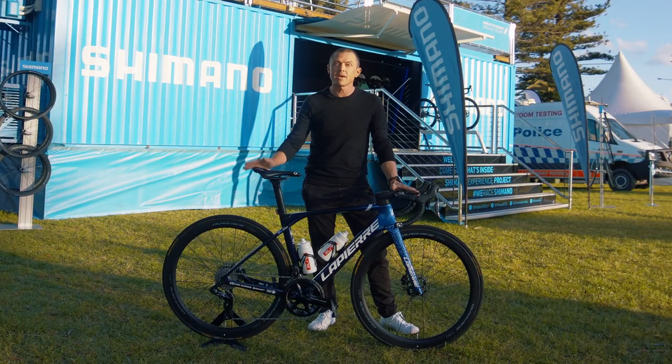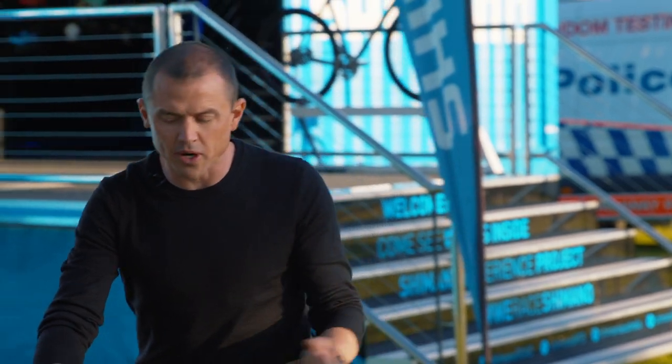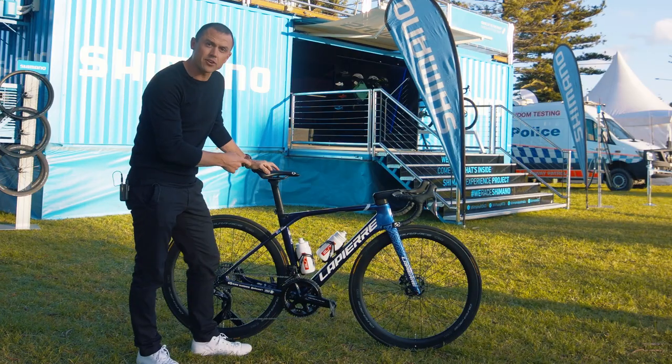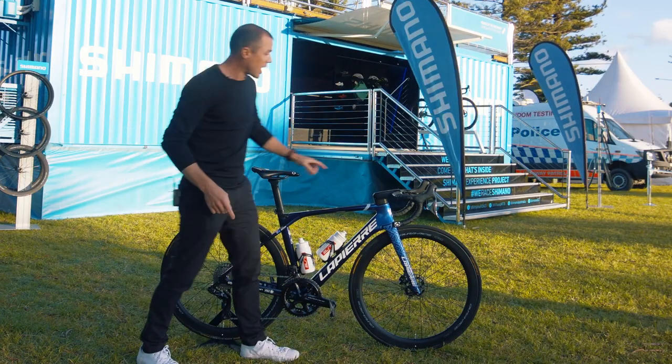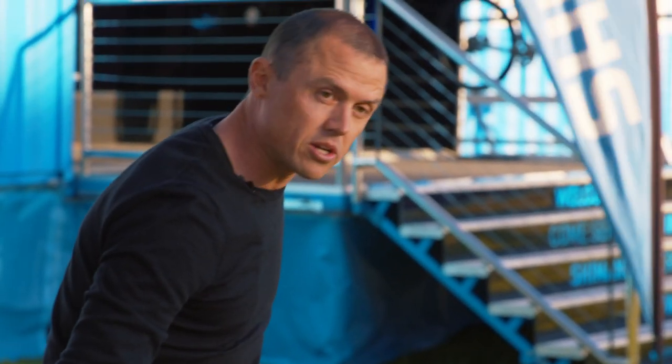Grace's bike is a Lafayette Airco DRS. This is the aero model, ready to race at seven and a half kilos. We've taken a few measurements: she rides a 686 millimeter seat height, 105 millimeter stem, and 38 centimeter handlebars. The drop between her seat and her handlebars is 85 millimeters.